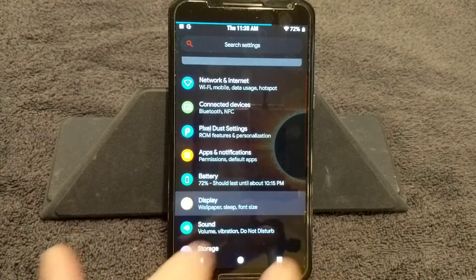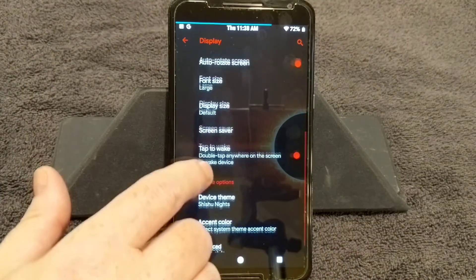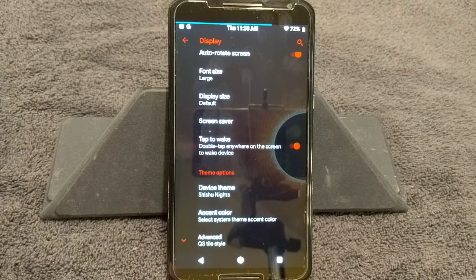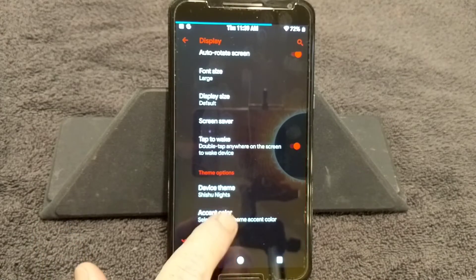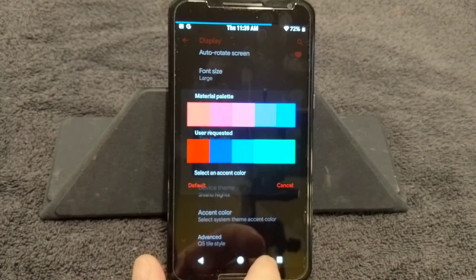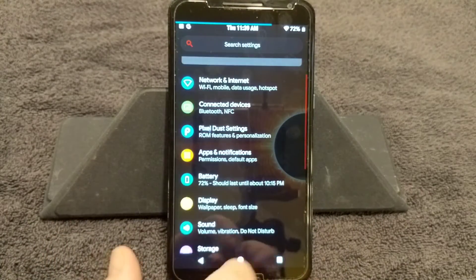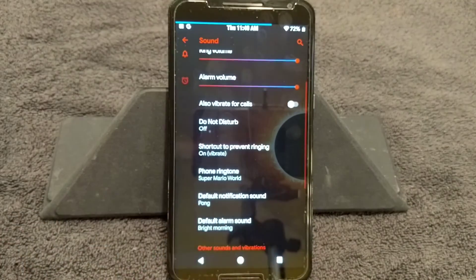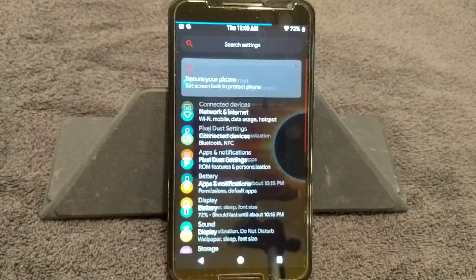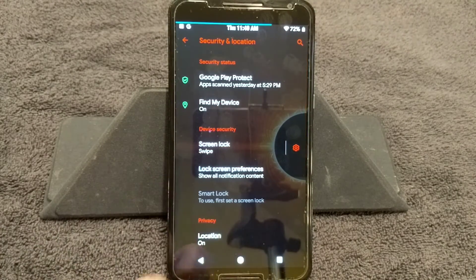We're going ahead into Display — this is where you'll find the theme we're running. Everything is basically the same in here: you can change font size, display size, and so on. Right here where it says Device Theme, I'm running Shishu Nights. You can change your accent color if you want. Going into Sound — I'd love to see a button to unlink the ringtone and notification tones, but it is Pi and I'm not sure if they can do that. Pretty much everything else is standard. Under Security, make sure you are unencrypted before you flash this.